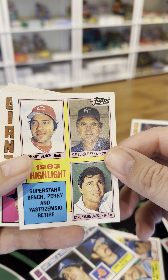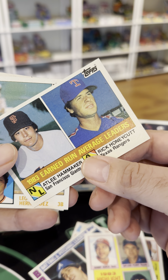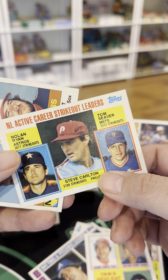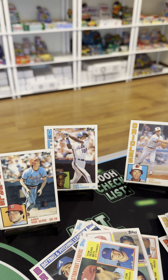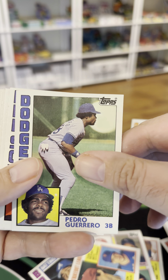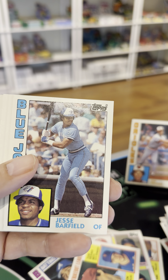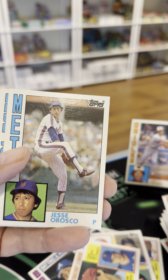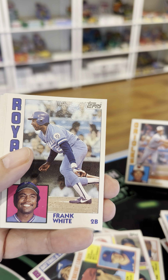Harold Baines. You got Yaz, Bench, and Gaylord Perry — ERA leaders. Yeah, we don't care. Leo Hernandez. That's a trio right there — Carlton, Ryan, and Seaver — that's a nice one. And then John Denny, Lamar Hoyt. All right, we got Ken Schramm, Pedro Guerrero, Bob Ojeda, Dale Murray, Bob Grich, Jesse Barfield, Willie Hernandez, Jeff Jones, Tippy Martinez, Jesse Orosco, Joey McLaughlin, Mickey Rivers, Frank White.